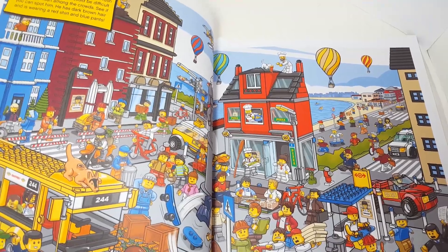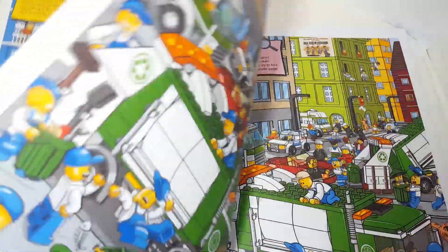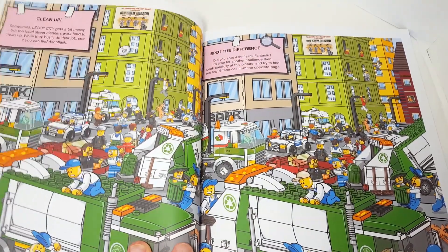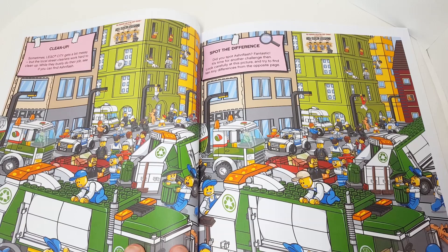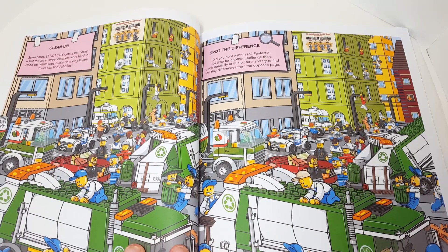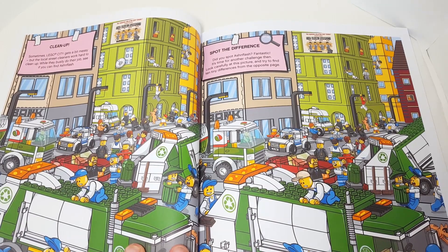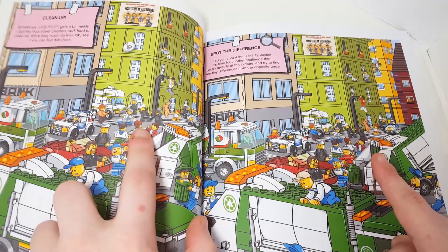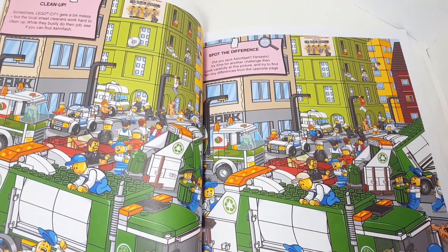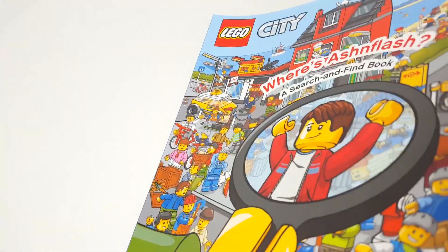Boom, there I am right there! There are some other challenges we'll take a look at afterwards. "Clean up — sometimes Lego City gets a bit messy, but the local street cleaners work hard to clean up. While they busily do their job, see if you can find Ashenflash." Oh, it's a spot-the-difference thing. Well, I already found myself — I'm right there, boom. So it is pretty easy, I'd say. All those workers look exactly the same.